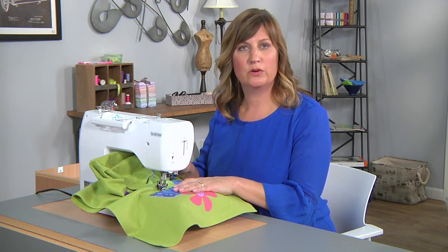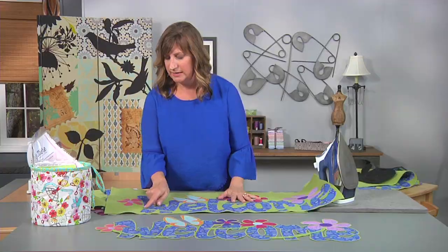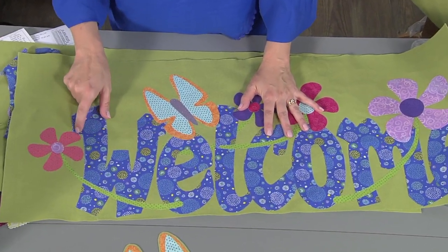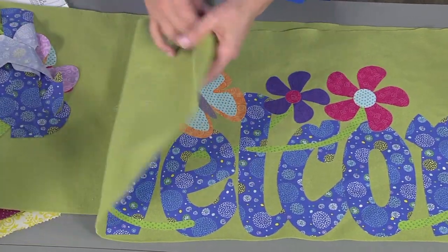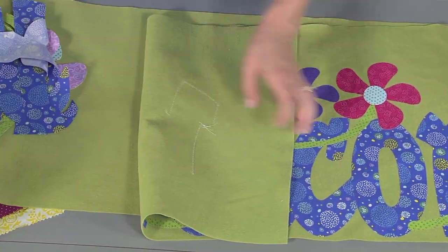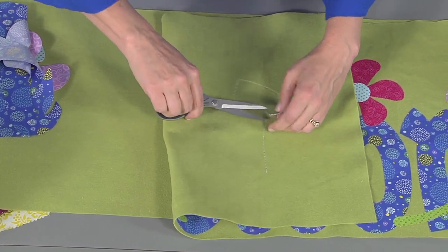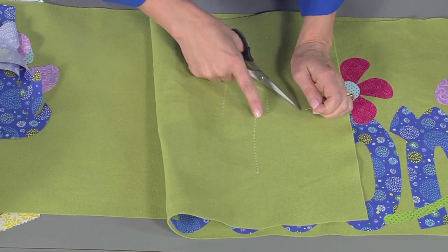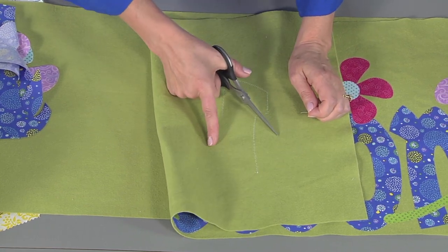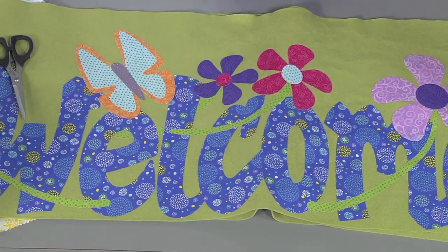You'll continue stitching all the way around all of your lettering and all of your shapes. I've gone ahead and stitched these sections, stopped, cut my thread, and continued on — you'll do that for all of the shapes. You want to keep ahead of the thread on the back of your project. Here I used a contrasting thread so you can see my stitching, but you would probably want to match your bobbin thread to your background felt. Here I have a project where I have completed all the stitching.